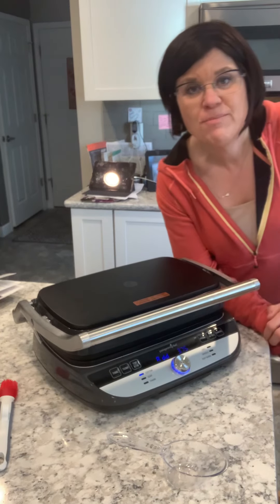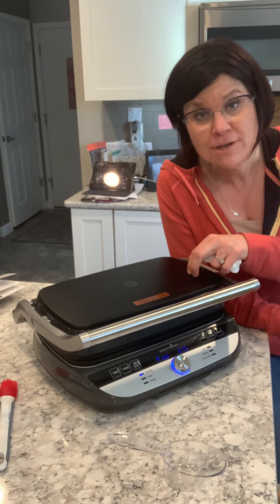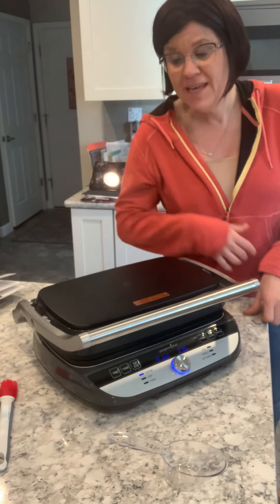Hey guys, it's Keri Burke here again doing another episode of Cooking with Keri. I'm using our new deluxe electric grill and griddle and I am going to be making waffles.